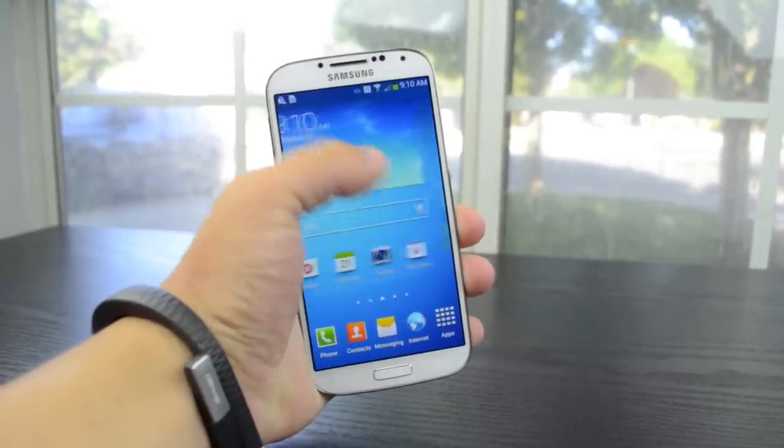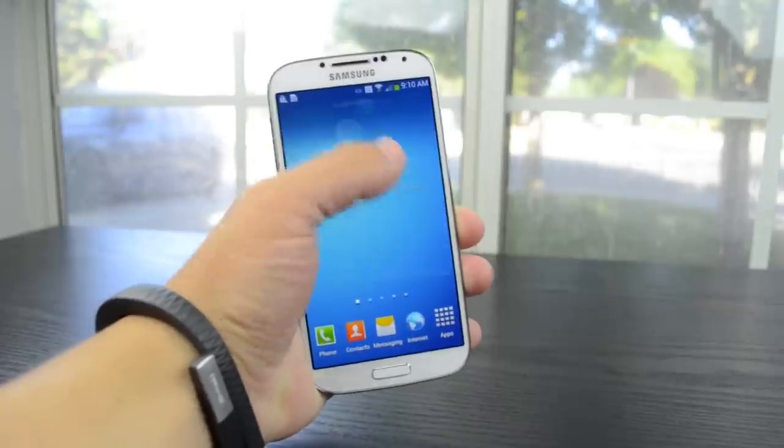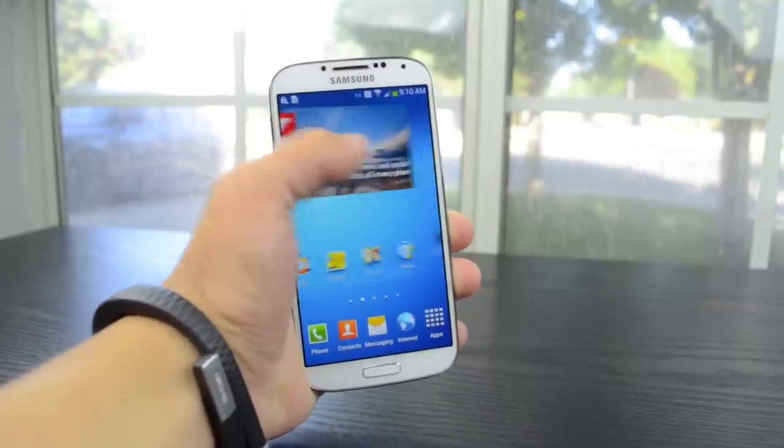My first impressions of the phone are simple. If you like the S3, you're probably going to love the S4. But I want to get some more time with it so I can give you guys my full thoughts.